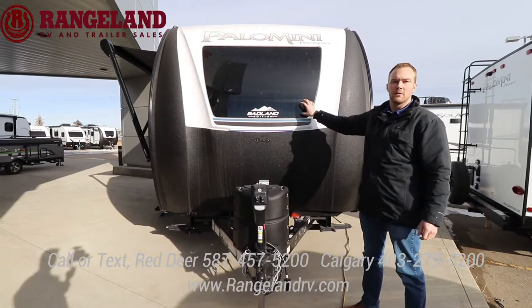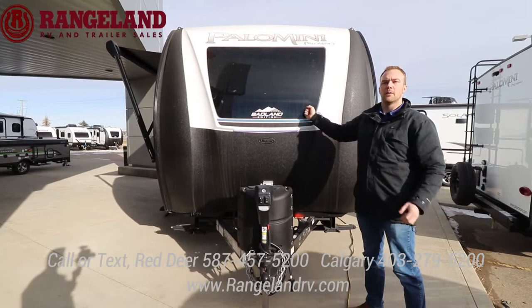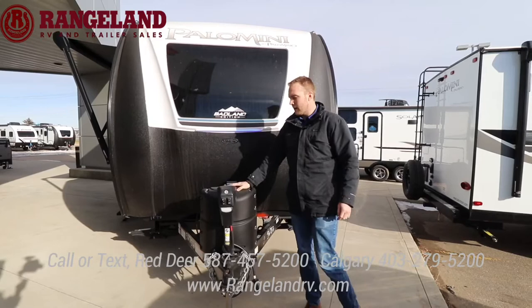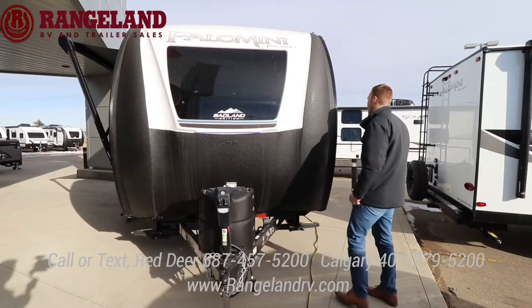You have a full front automotive grade windshield up here — just like your car's windshield. If you did get a rock chip you can get it filled, and we also offer a great 3M protection to help limit those rock chips. Inside the trailer you'll see it brings in tons of natural light. You have your standard front power tongue jack, 20-pound propane tank, and room for two batteries behind there in the front A-frame of the coach.